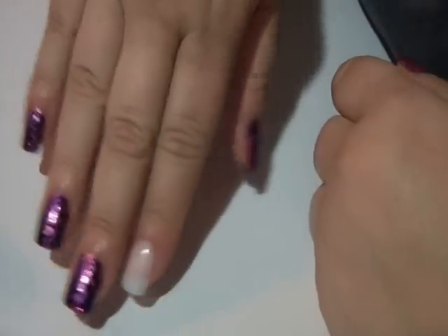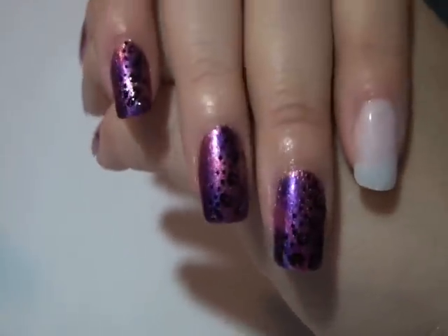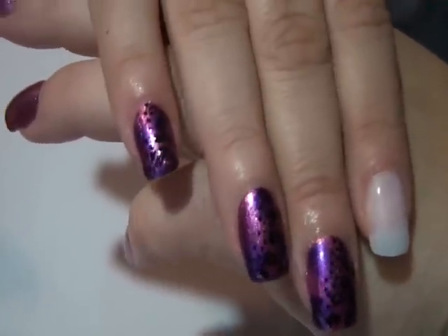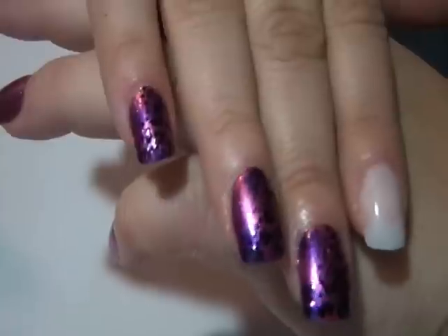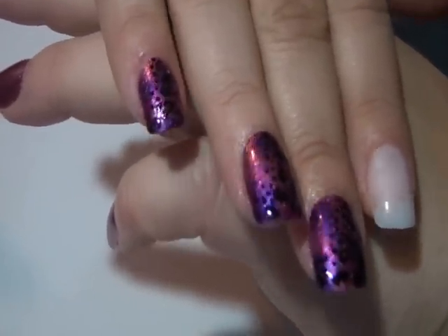Hi everyone. Today we're going to be working on this design right here. It's just a metallic sponging with a cascading leopard print and hopefully you can see that okay.